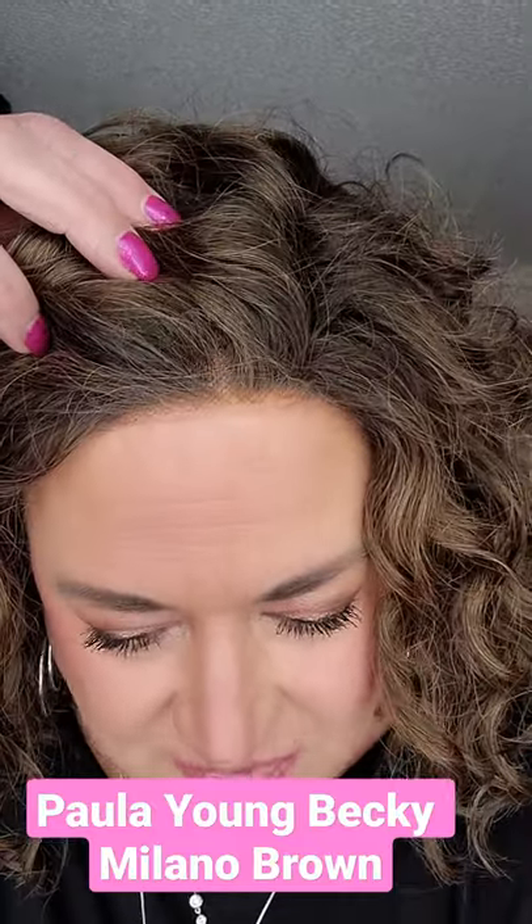You can see it has a lace front. I did use just a little bit of powder on that lace front to make it a little less knotty — it wasn't too bad, that just helped a little bit. Look at these curls. Becky is fabulous. Just awesome. So this is Becky by Paula Young.